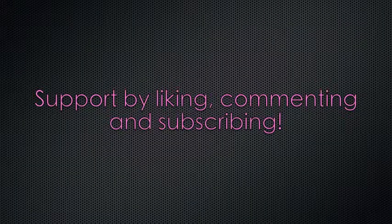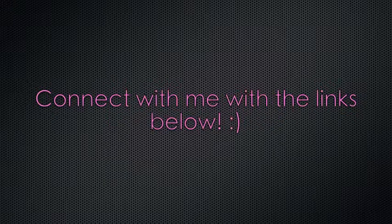I hope you enjoyed this tutorial. Thank you for watching and good luck. Please show support by subscribing to my channel and don't forget to connect with me at the links below. I'll see you then. Bye!